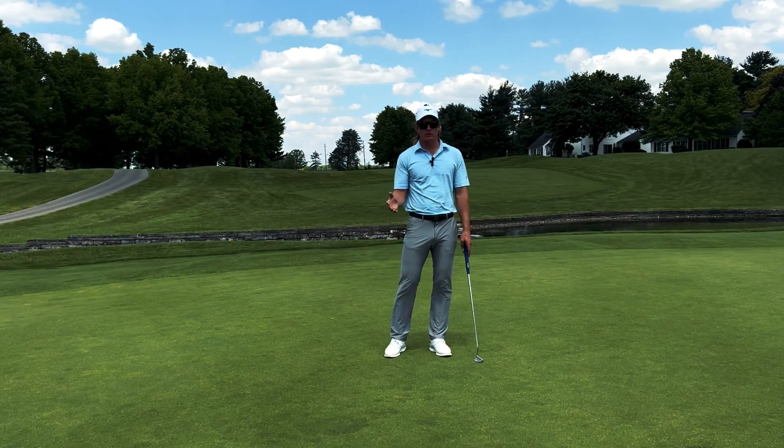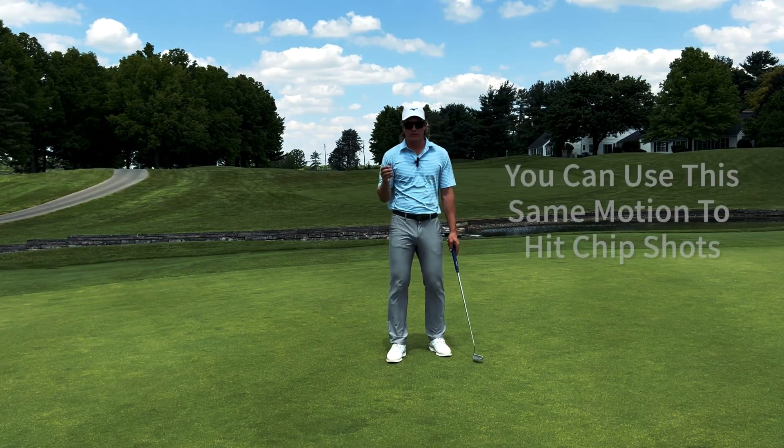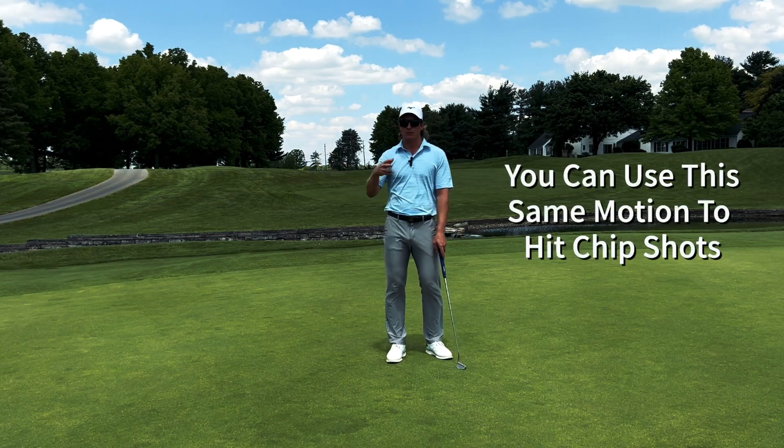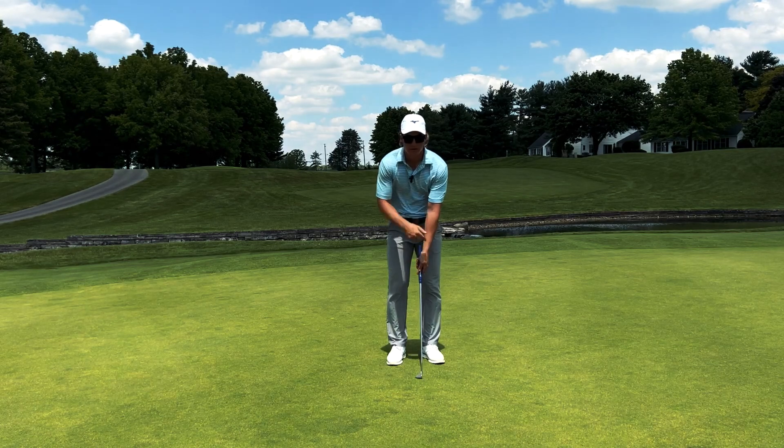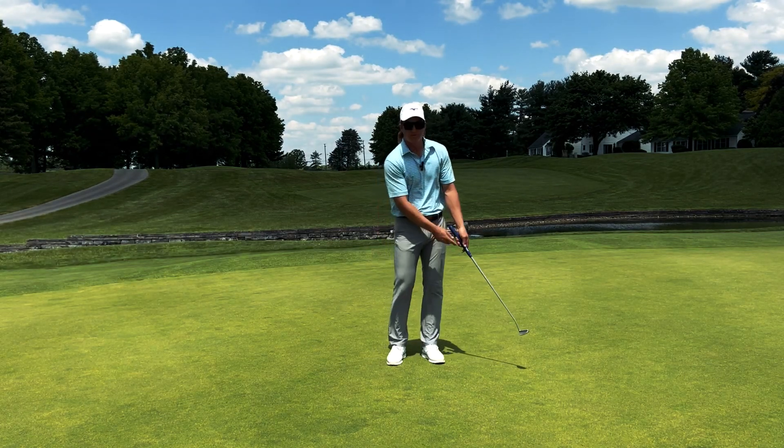If you can do this motion, which I believe everyone can do, then you can hit chip shots. You can hit many different types of chip shots using the same motion, creating this triangle and rocking our shoulders. Here, I'll show you.